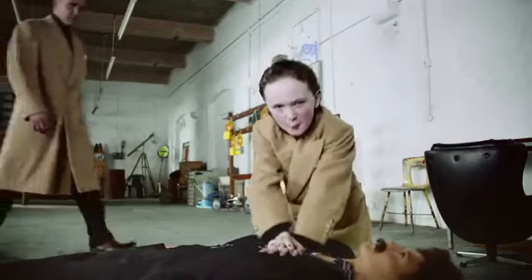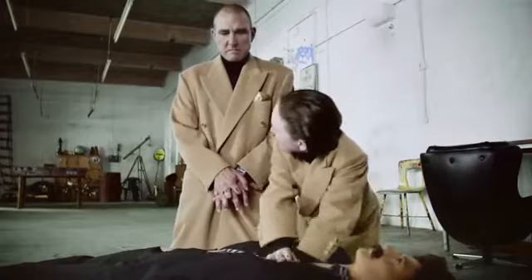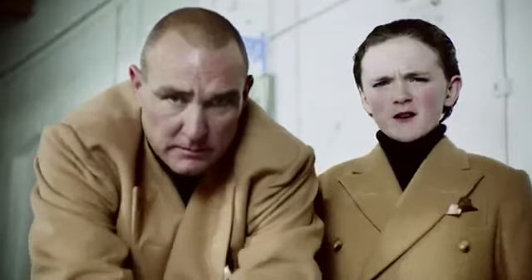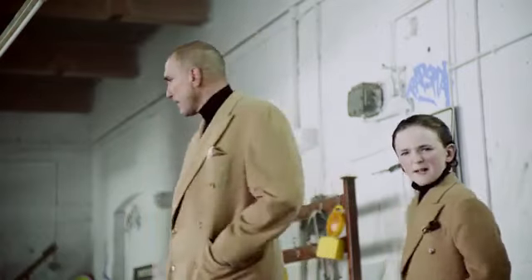Do this until help arrives. Remember: shout for help, call 999, push hard and fast to Stayin' Alive. Hands only. It's not as hard as it looks. This is for training purposes only, so don't try it on your mates. All right, muppets.